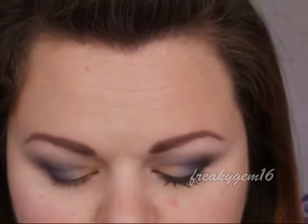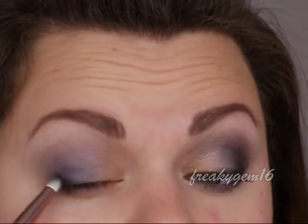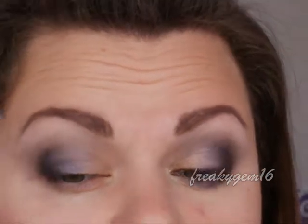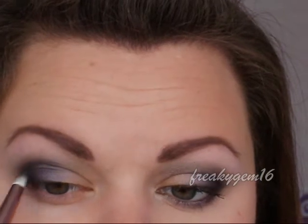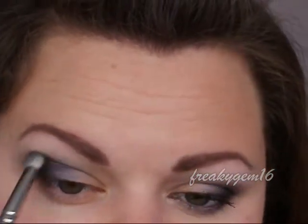Now I'm going to go in with a normal matte black — no shimmer — on a pencil brush. I'm going to dip the very tip into the black and push this along the outer corner, creating a kind of V shape in the outer V. Make sure you tap off the extra because this is very fallout-prone. To make the V, take it up into the socket area as well, working in small circles up into the purple. Then with the clean side of the blending brush, run it along the edge of the black to blend it in.